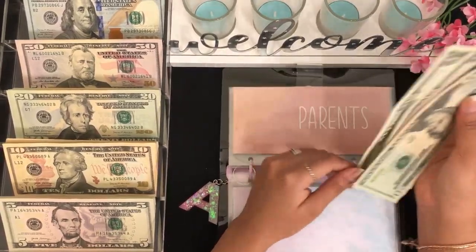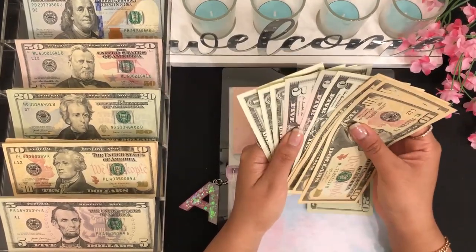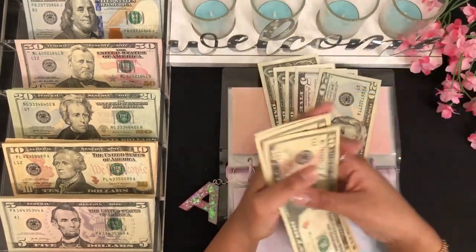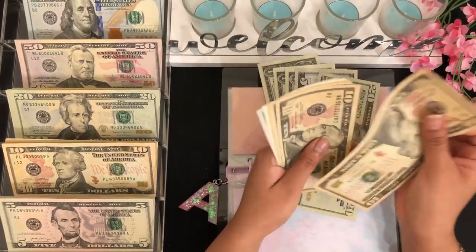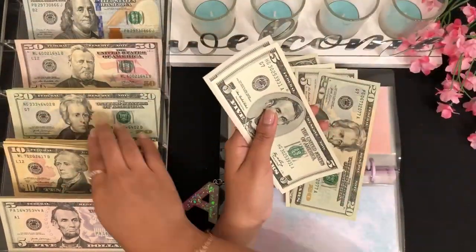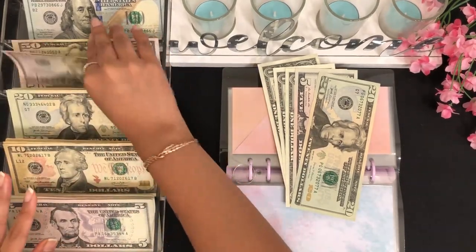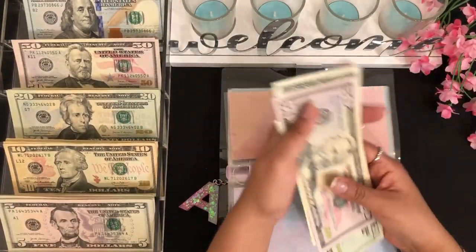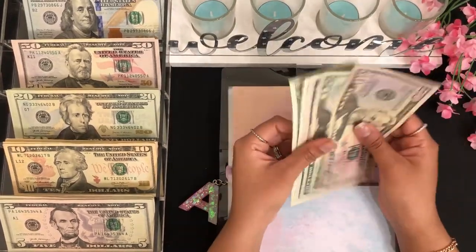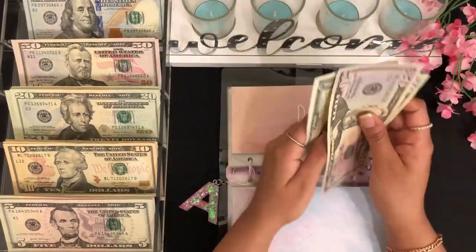For parents I have $20, $30, $40, $50, $60, $65, $70, $75... $78 total. I'm going to keep $28 and exchange $50 — so parents have $78 in there.